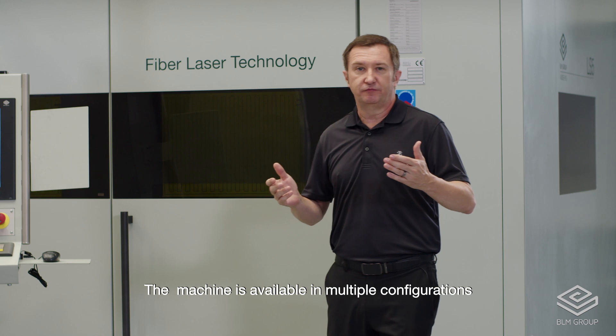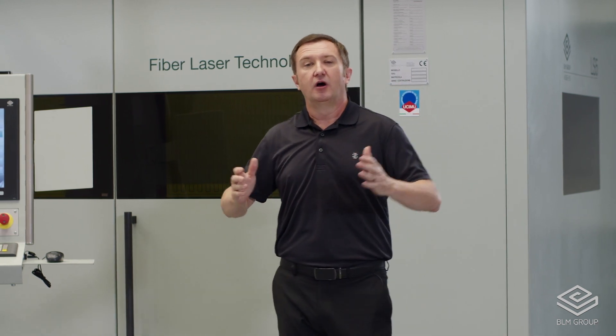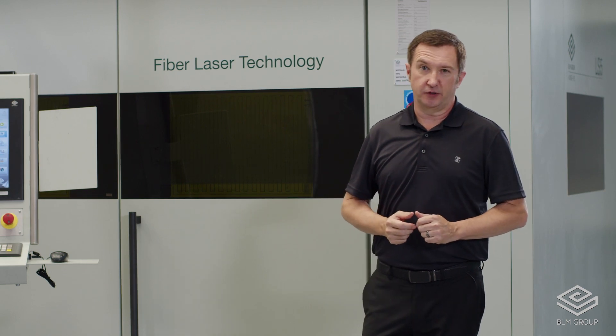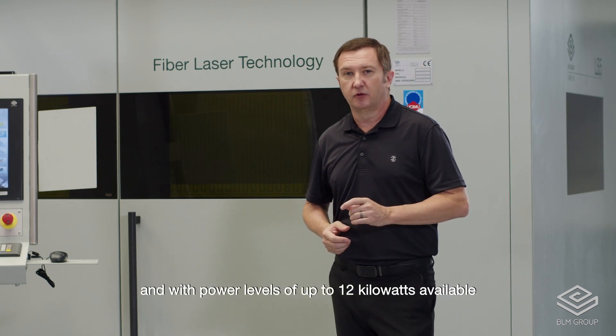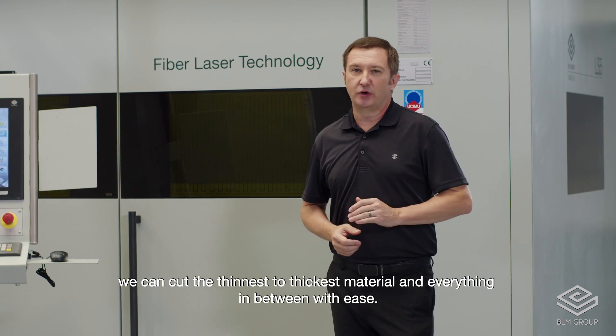The machine is available in multiple configurations, from 5x10, 6x12, all the way up to 6x20, and with power levels of up to 12 kilowatts available, we can cut the thinnest to thickest material and everything in between with ease.